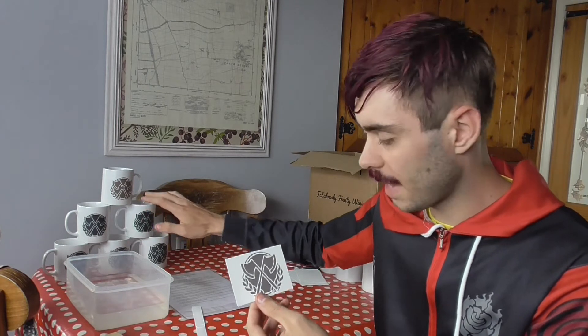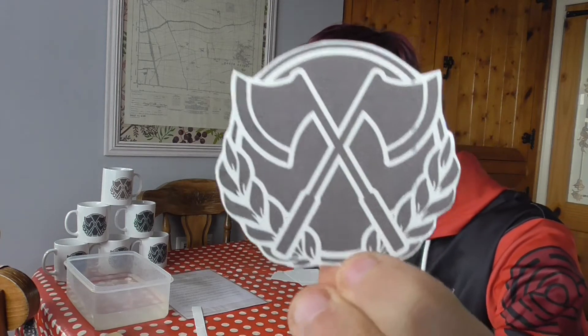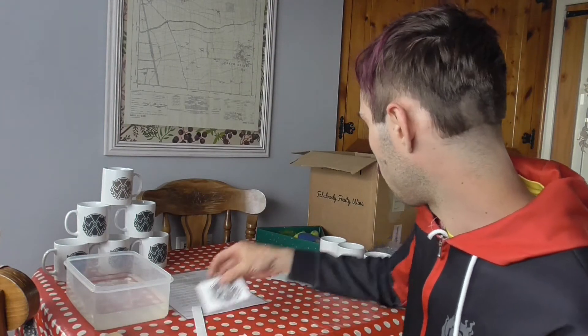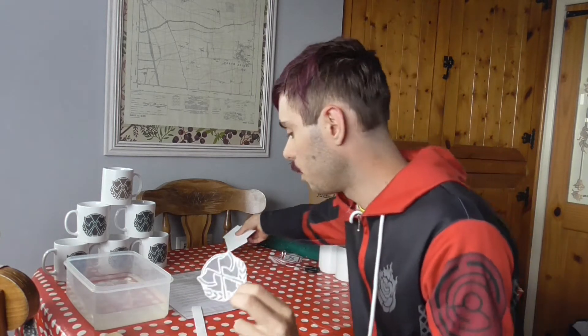Next, you need to cut them out. You can simply leave them as squarish, but I find to make it blend in best, it's best to just give a rough outline. You don't want to actually go onto where the ink is, but just leave a small barrier around it. I'm putting all the others to the side for now, because you don't want these to get wet while we're doing this.